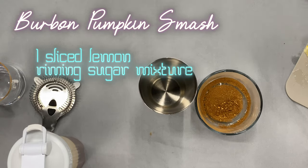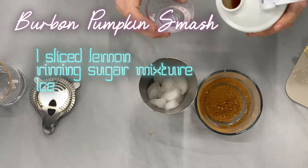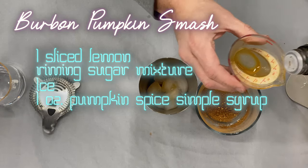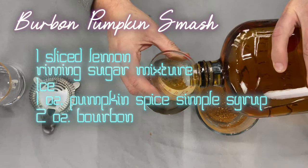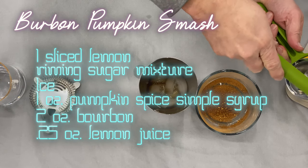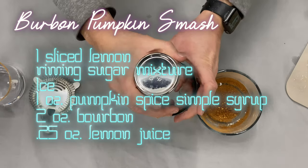We're going to start by filling the shaker with ice. Then we're going to add one ounce of our pumpkin spice simple syrup, two ounces of bourbon, and one quarter ounce of lemon juice. And we're going to shake that together.